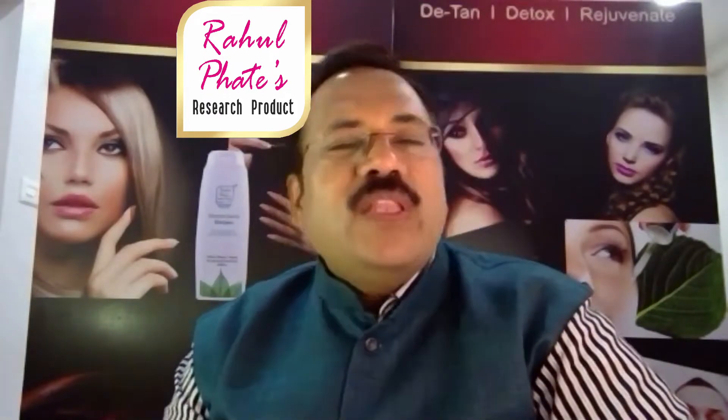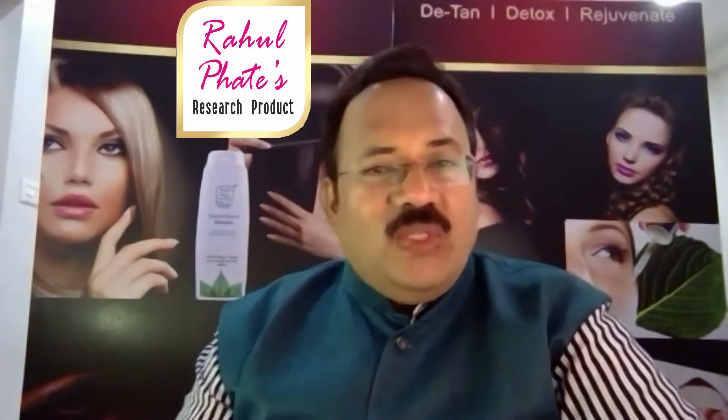Hello, I am Rahul Fateh. Rahul Fateh's Cosmetics is a big gift for our hair. Good hair — this is our specialty.